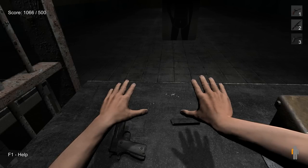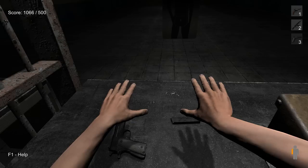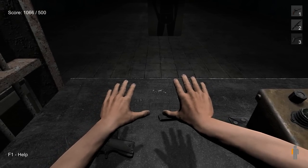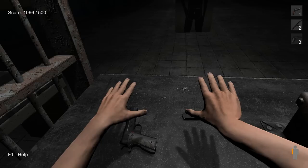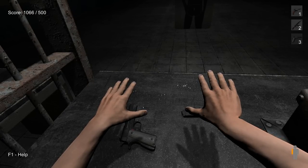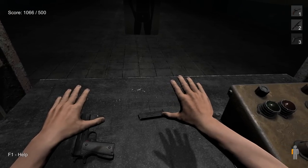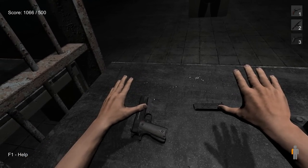Hello everyone, this is the third weapon tutorial for Hand Simulator. This is the Colt M1911, the third weapon for the single player shooting gallery in this version of the game. It is also the weapon used in the Last Hero multiplayer game mode. The M1911 is the easiest weapon to load and is done as follows.